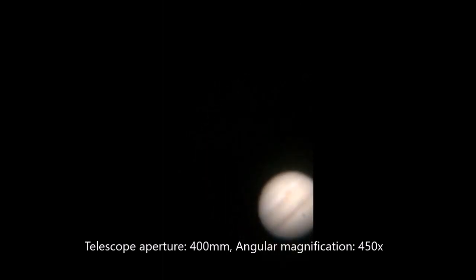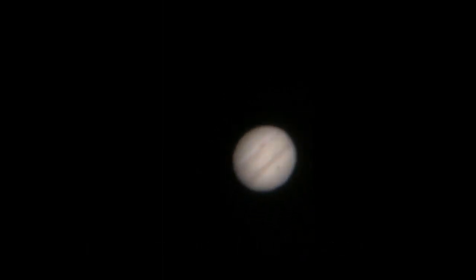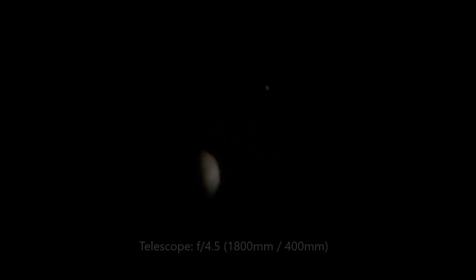Taking the instrument to its limit to achieve this much resolution. There is a little bit of breeze blowing, which is causing some shake in the telescope because I'm keeping it out in the open.